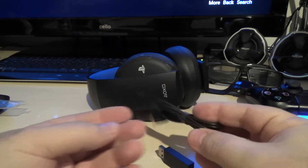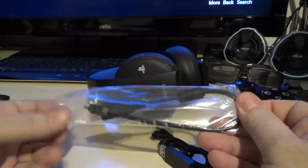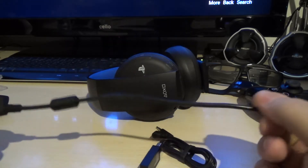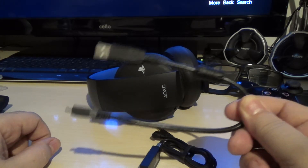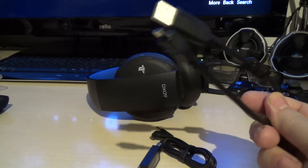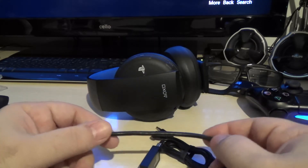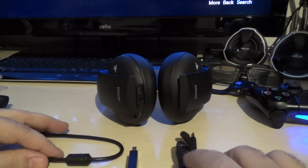And this is your charging cable, which I would have preferred to be way longer than this. Talk about being a bit stingy with your cable — you've gotta have it connected to something very close. I've got a bigger cable anyway so that's not really a problem for me. There you go — that's your new headphones from PlayStation.